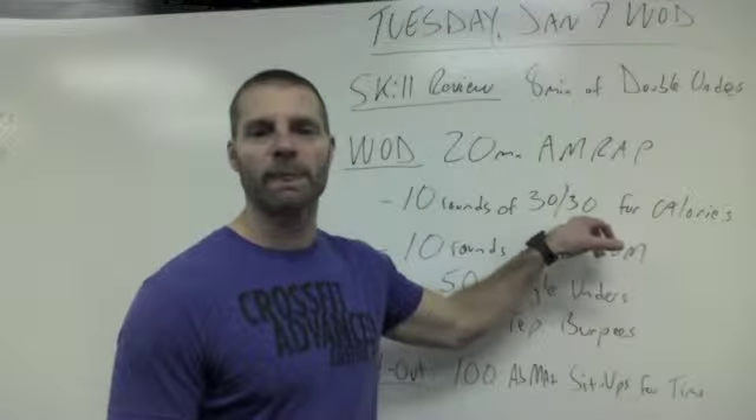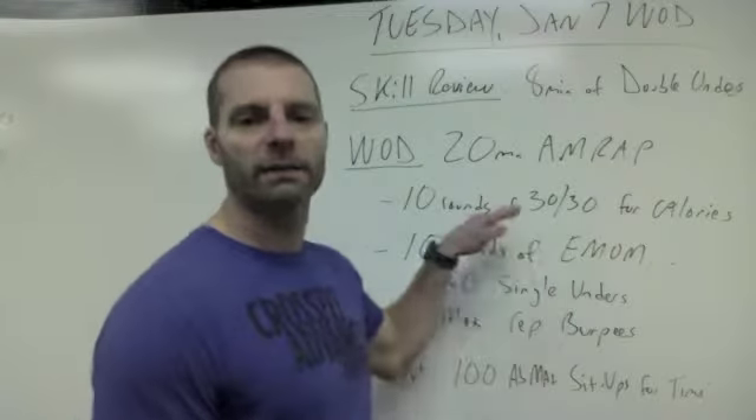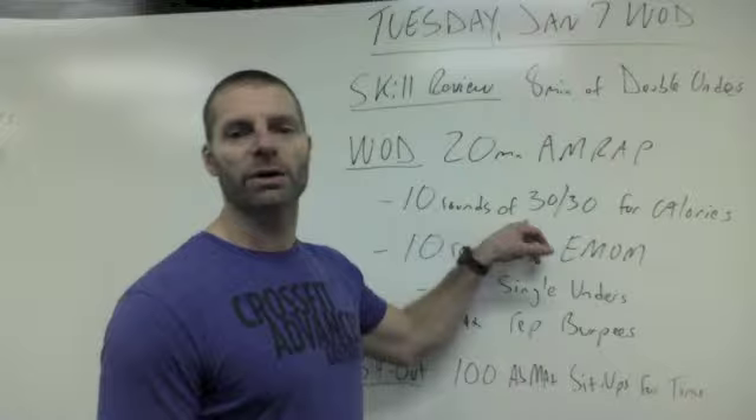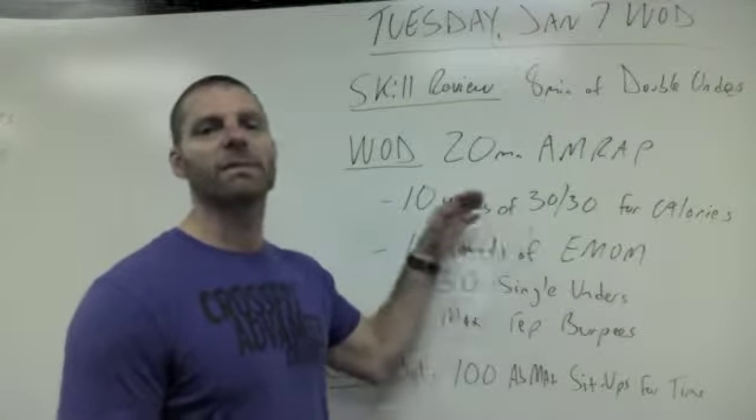You just let that accumulate every round for a total calorie count at the end of your 10 rounds. So 10 rounds: 30 seconds row, 30 seconds rest, trying to accumulate as many calories as you can each 30 seconds.